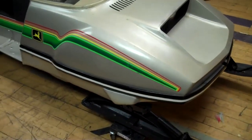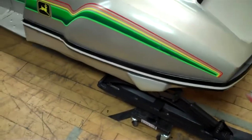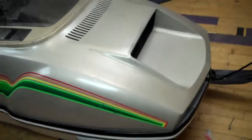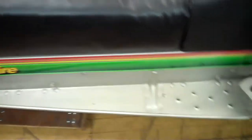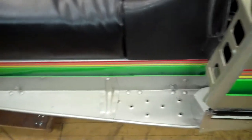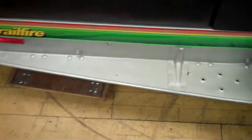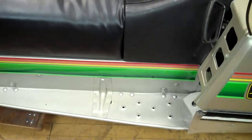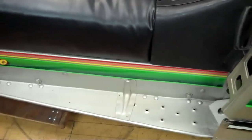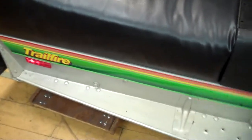We have a 1979 John Deere Trail Fire 440. I've run this through my resto shop here — the belly pan and the tunnel and everything has all been repainted. I put a 1980 liquefied track and suspension under it, so it's got a really great suspension, a lot heavier than what the Trail Fire originally came out with.